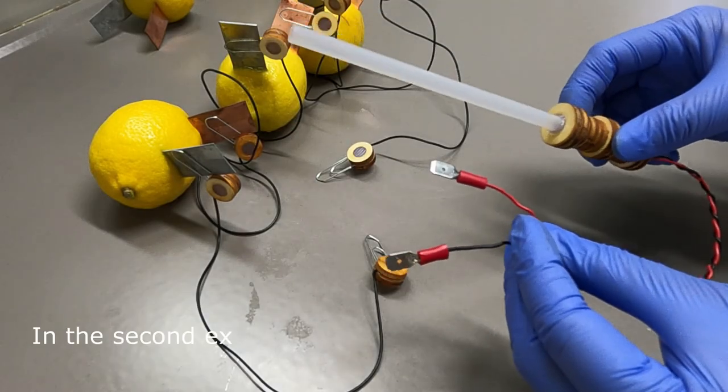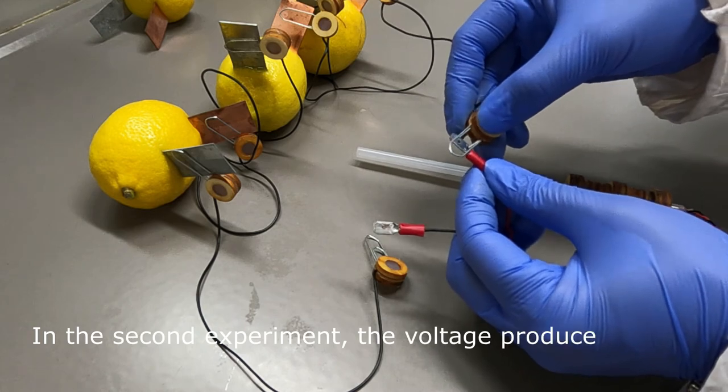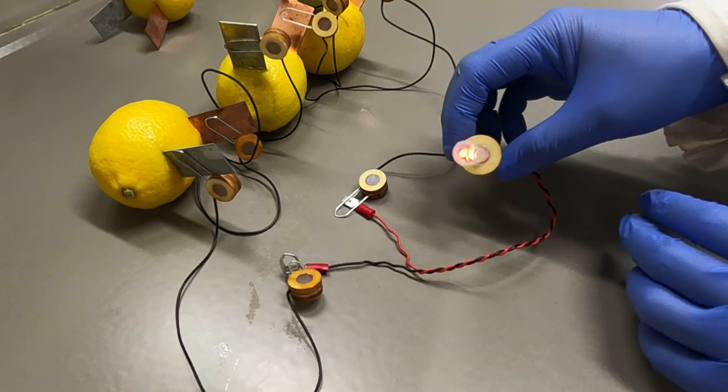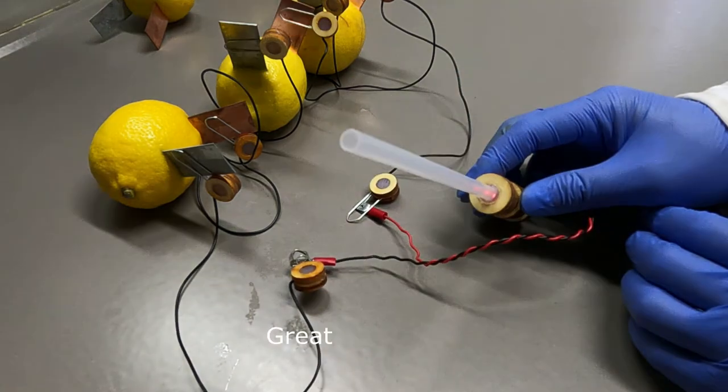In this second experiment, the voltage produced by the lemon battery has been used to switch on a small red LED. Great — it worked!